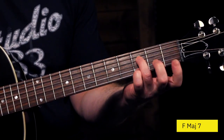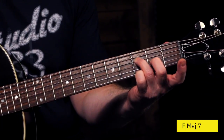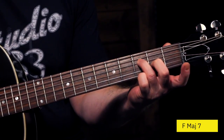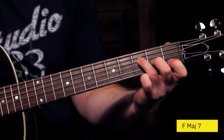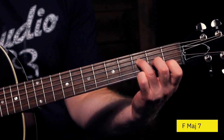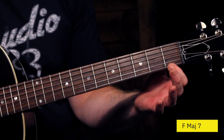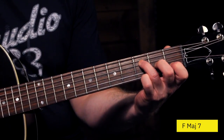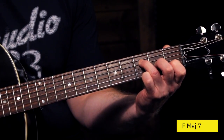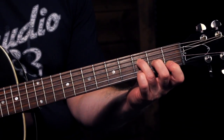For the F major 7, all we're going to do is put our ring finger on the third fret on the D string, then our middle finger on the second fret of the G string, and our index finger on the first fret of the B string. We're just going to have those three strings held down, with the high E string open. We're not going to play the two lower strings. And that's going to give us this sound.